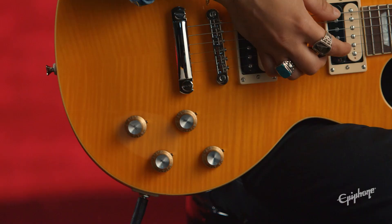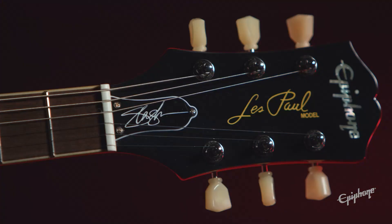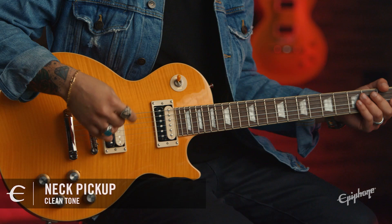Executive appointments include pearloid inlays, gold top hat knobs, and Slash's Skully on the back of the headstock, as well as his signature on the truss rod cover. Hard shell case included, so you can take it to the gig with no worries. It's available in Appetite Burst like I'm playing here, and in this awesome November Burst.